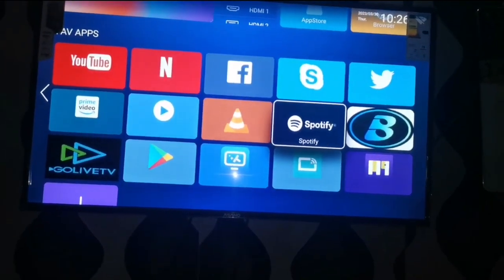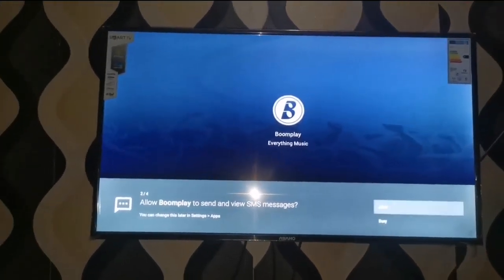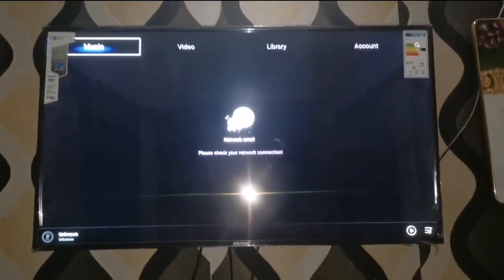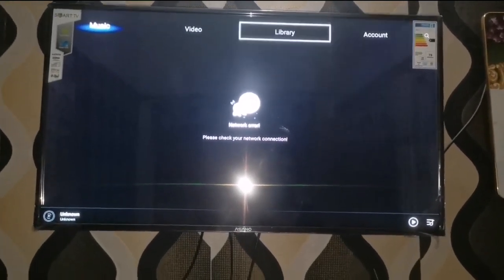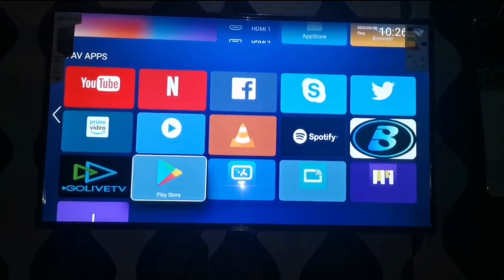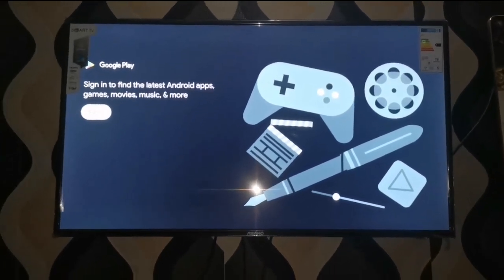Then we come to Spotify — this is how Spotify looks. The reason it's not loading is because it's not connected to the internet. Next is Boom Player. If you have an internet connection, Boom Player and all the applications I downloaded on this TV will work once you have internet. You can see the media video library and the account — once you connect an account it works. Then we have MX Player, Go Live, and the Play Store. The Play Store is where you can download all applications, but you have to sign in before you can access them.